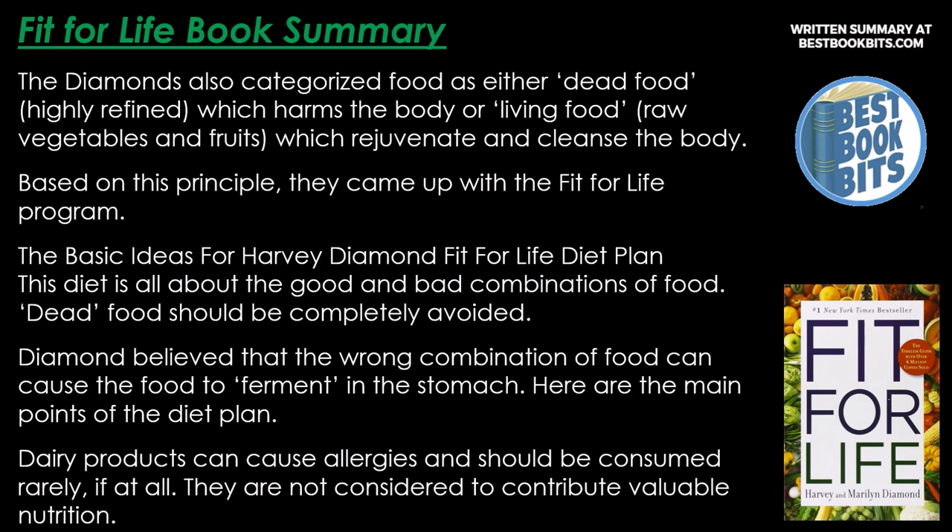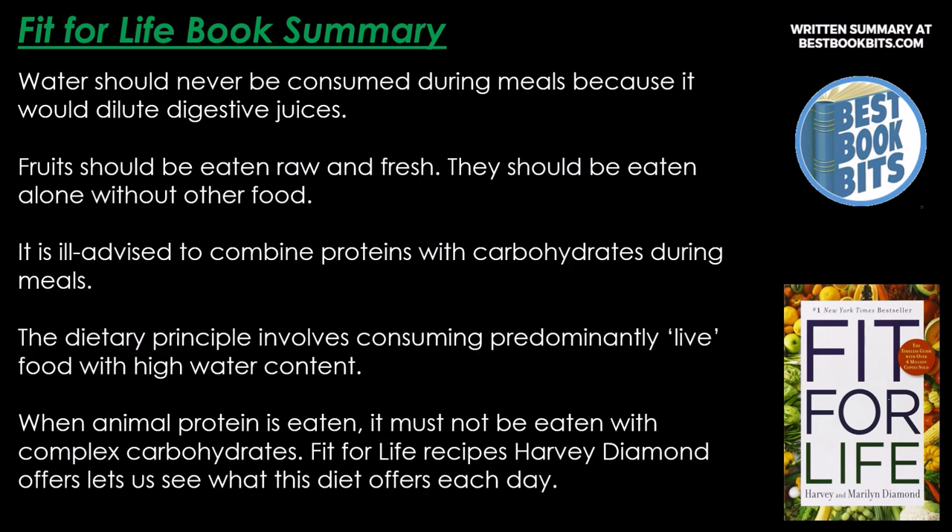The basic ideas of the Harvey Diamond Fit for Life diet plan center on good and bad combinations of food, with dead food to be completely avoided. Diamond believed that the wrong combination of food can cause it to ferment in the stomach. Key points: dairy products can cause allergies and should be consumed rarely; water should never be consumed during meals as it dilutes digestive juices; fruits should be eaten raw, fresh, and alone; proteins should not be combined with carbohydrates; and the diet involves predominantly live food with high water content.